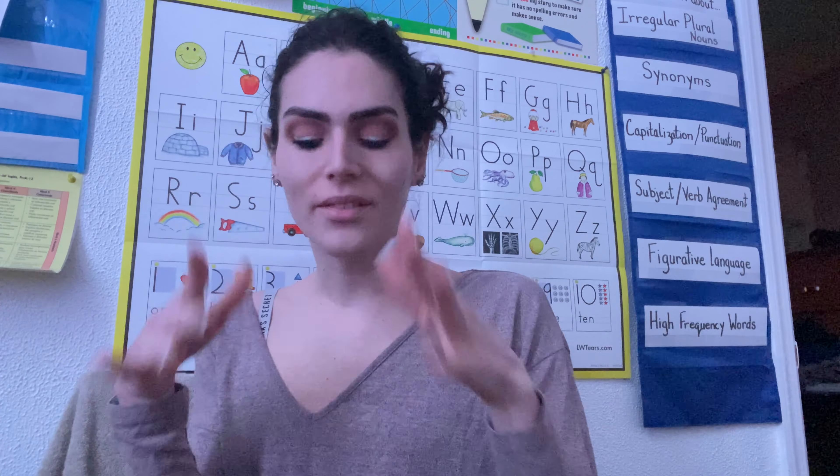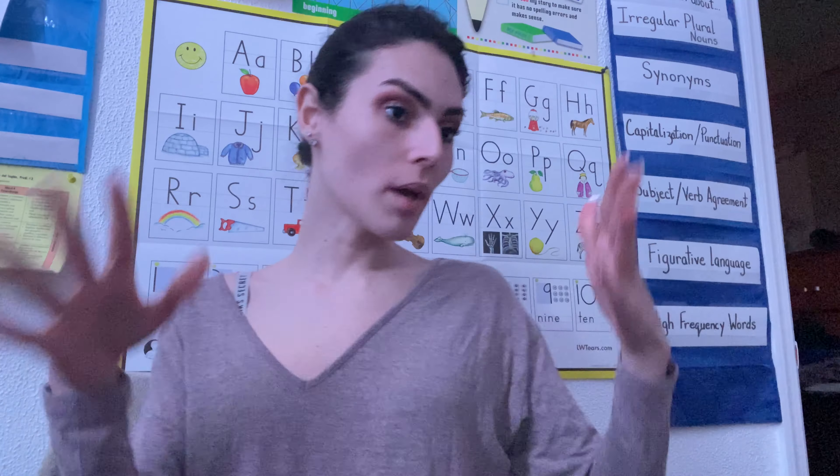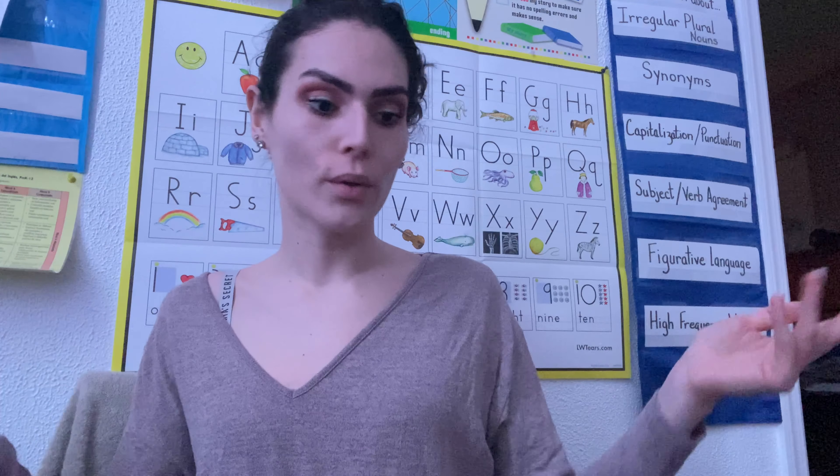Two birds with one biscuit. Fabulous! I honestly don't even put concealer or anything on my face — plus with the mask, it's gonna be covering half of it anyway. So I only do my eyes, my eyebrows, and then my mask is on, so I'm good.